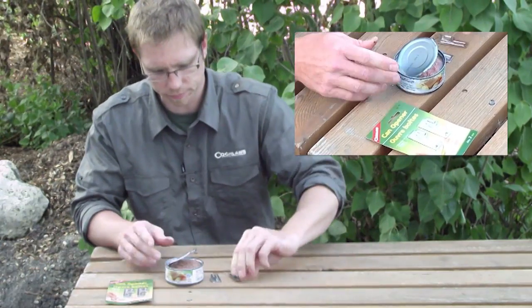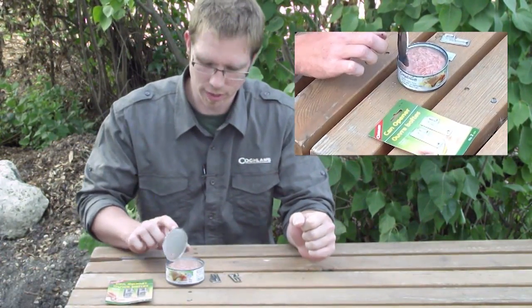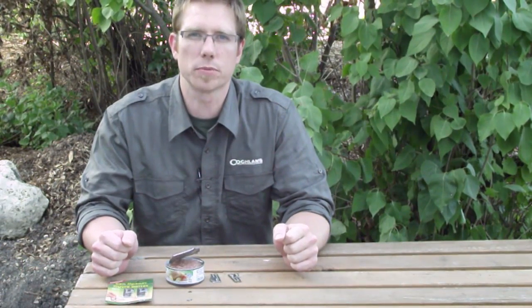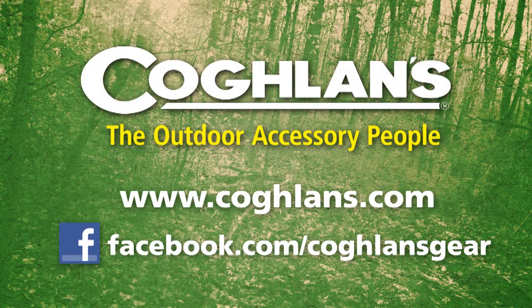There you have it. Chunky white tuna. Thanks for watching. For more products or tips please go to our website Coughlins.com or check us out on Facebook at Coughlins Gear.